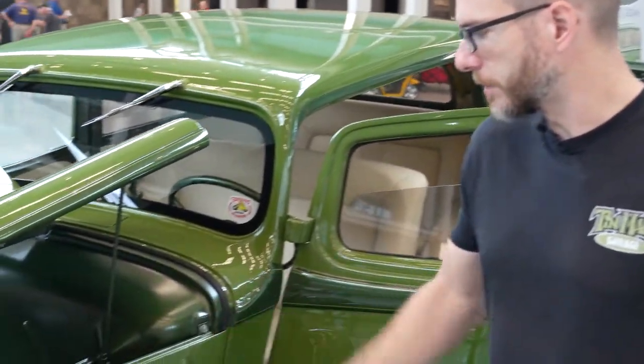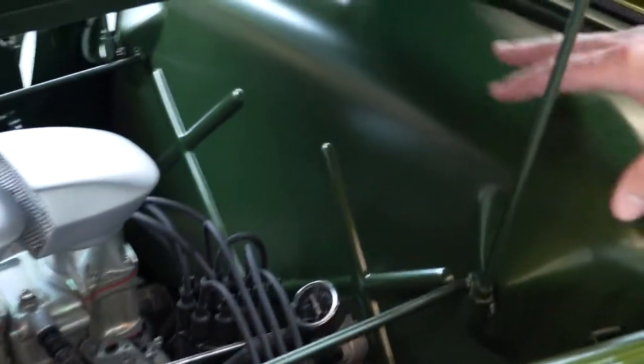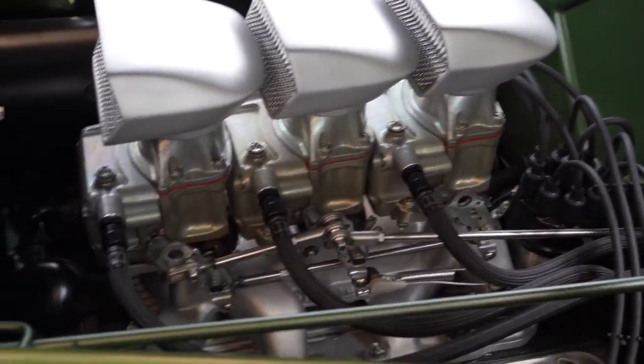We put a 241 Baby Hemi in this — it's a Red Ram. We wanted to retain the original firewall since that was uncut. A lot of times they would cut these out for drag racing, so we wanted to retain that. We were able to set the engine in front of it.